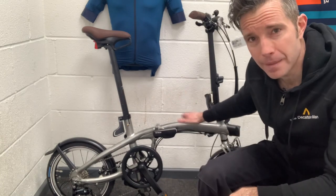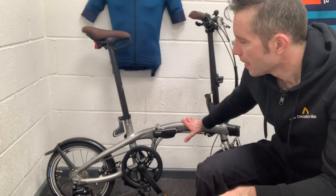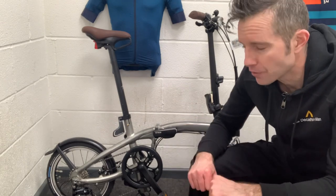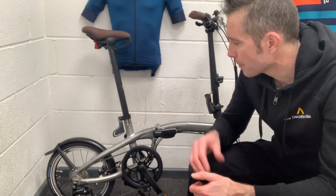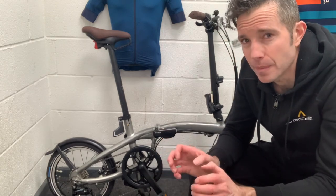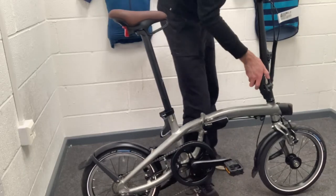It's an aluminium frame and it is very easy to unfold, as I've said. Once you've got the knack, it is really easy, as with all folding bikes — it's essentially like a transformer. When it comes to folding it, it takes a little bit more work, but once it is folded, it's really easy to maneuver around.